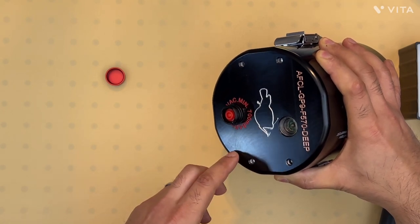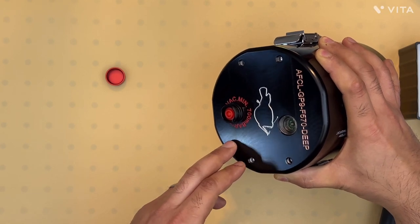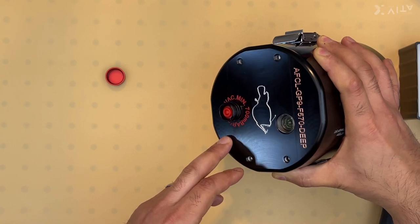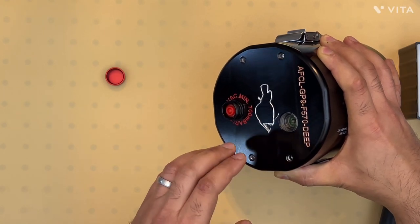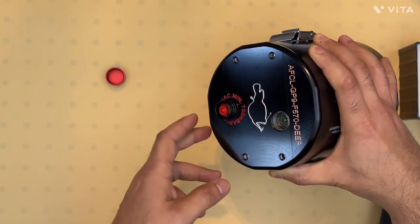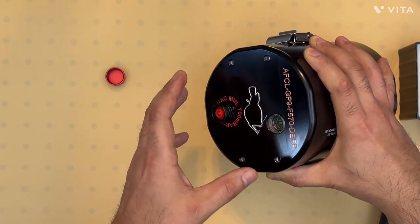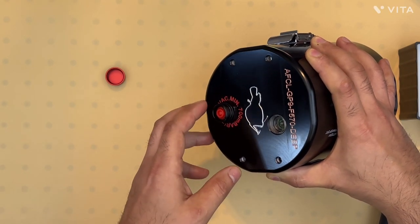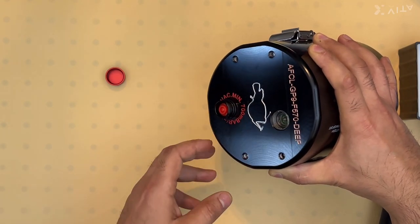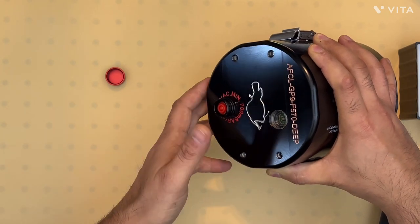Currently, we have a chamber that can take the housing down to a depth of 2.4 kilometers. However, we believe this housing can withstand much higher pressures and we're developing another hydrostatic chamber to demonstrate this. For now, this housing is rated for 2 kilometers, and in order to increase that depth rating, we can pre-charge the housing with nitrogen.